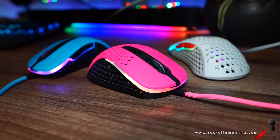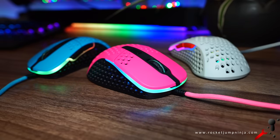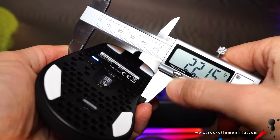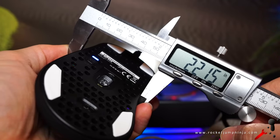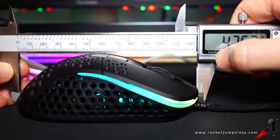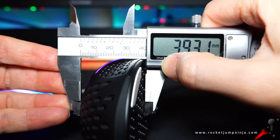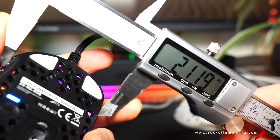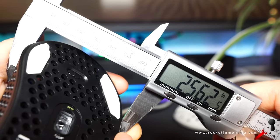As I said, it seems to have all the right features, depending on what you want. But let's talk about the shape. It's about 5.6cm at the fingers. The length is about 12cm. The height is about 3.9cm. The front is about 5.4cm, while the back is about 6.5cm.